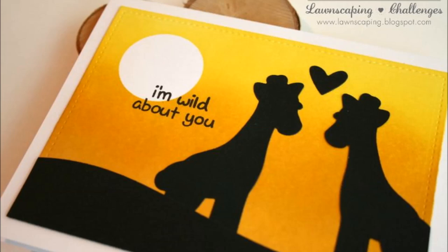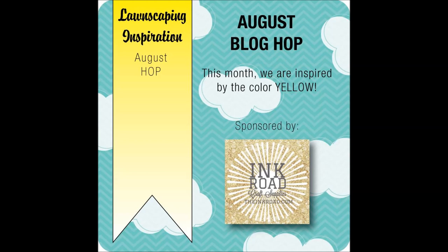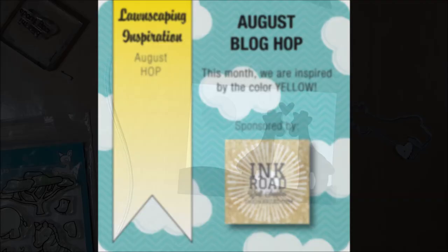Hello Crafty Friends, it's Jess from JessCrafts.com and today I have a card for the Lawnscaping Facebook Inspiration Team August Blog Hop. It's sponsored by Ink Road and this month we're being inspired by the color yellow.